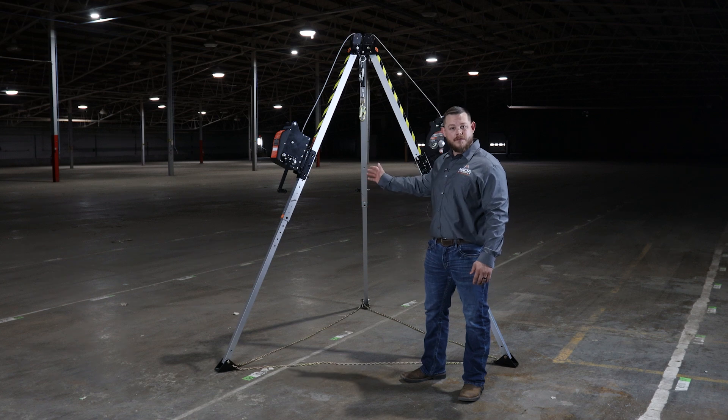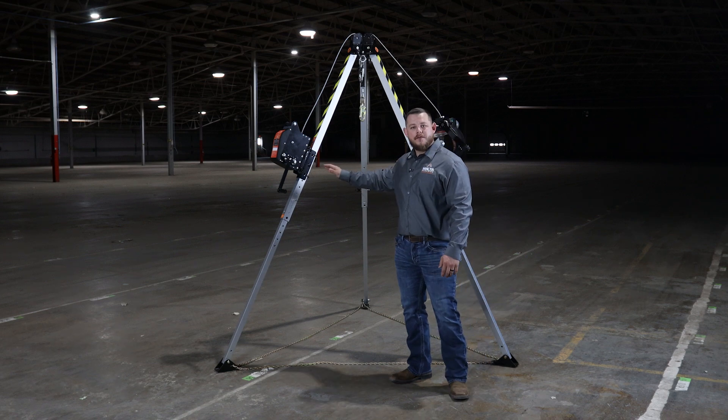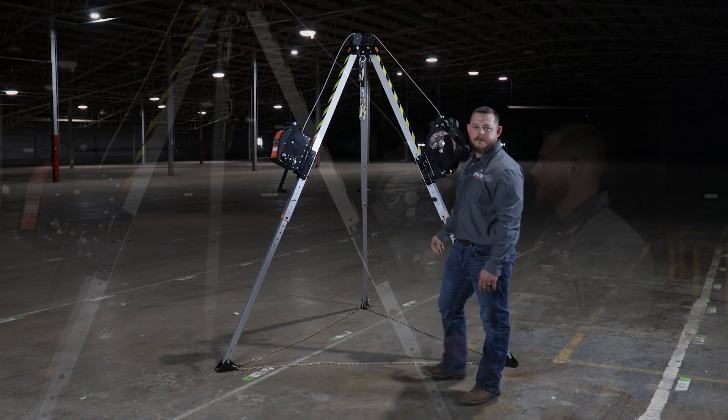This is fully adjustable up to seven feet. It can be equipped with a three-way rescue self-retracting lifeline as well as a 115 foot material manhandling winch. Let's take a closer look at each one of these.